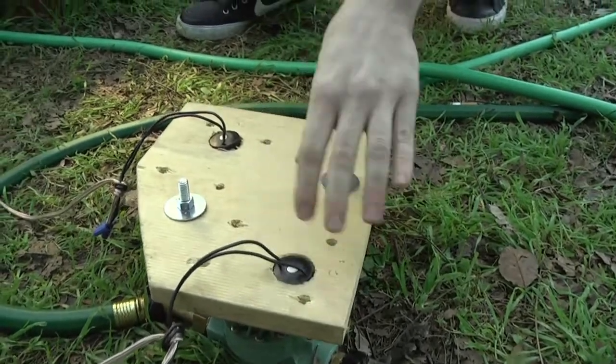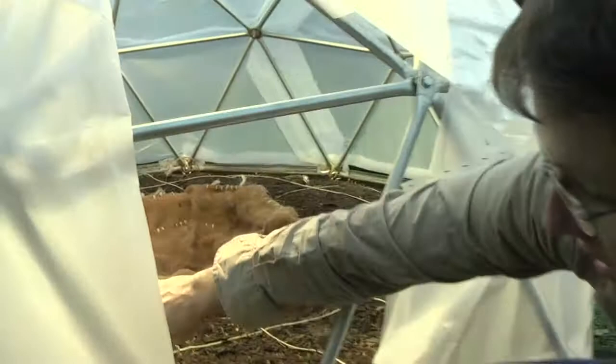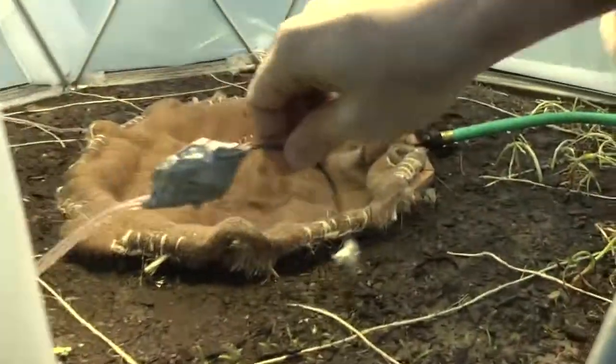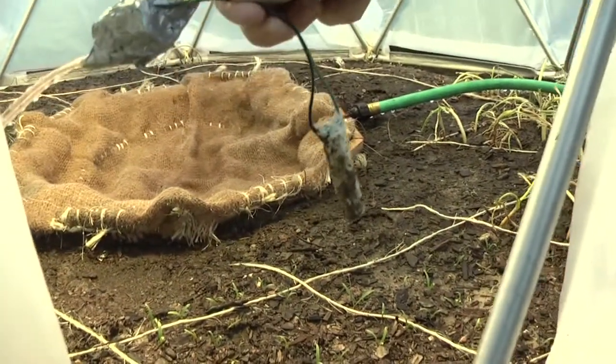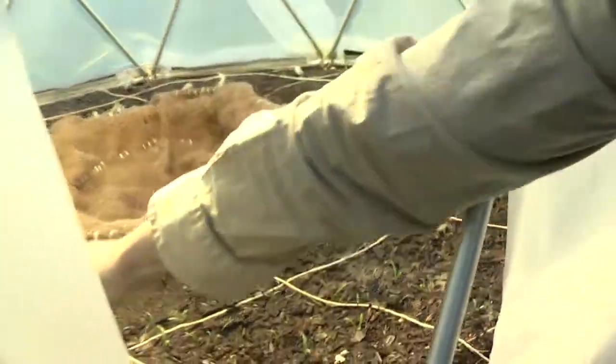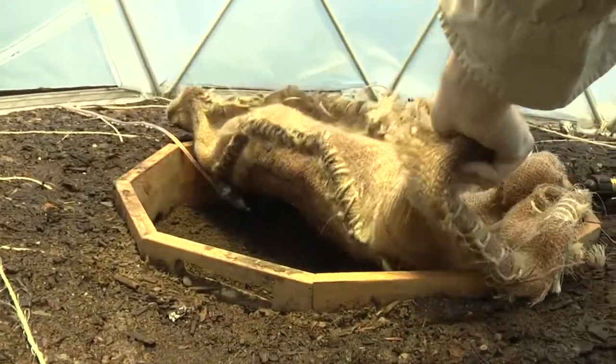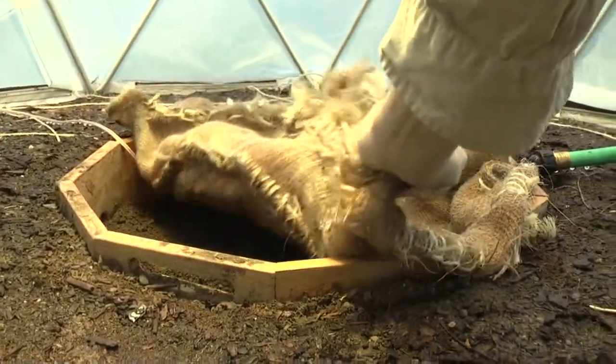These two electric water solenoids lead to our gardening bed and our earthworm bin. These lines lead to our water sensor array. These are made from galvanized steel nails and some gypsum. When the gypsum breaks down it turns into a calcium additive for the soil.